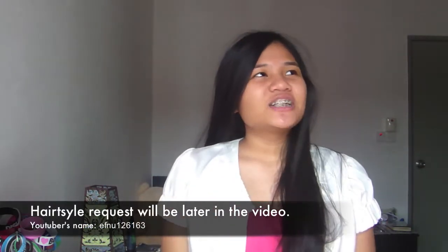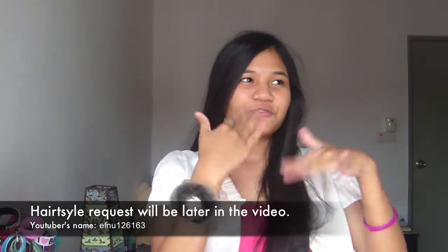Hey guys, I'm back with a new video and today is another continuing hairstyle request that I got from the same YouTube user. She wanted me to do a certain hairstyle again but in a different way. In today's hair tutorial, I know there are a lot of YouTube videos about how to fishtail braid, and today I'm going to show you guys how to fishtail braid while also doing the request. I was inspired by one of the famous hair gurus on YouTube.